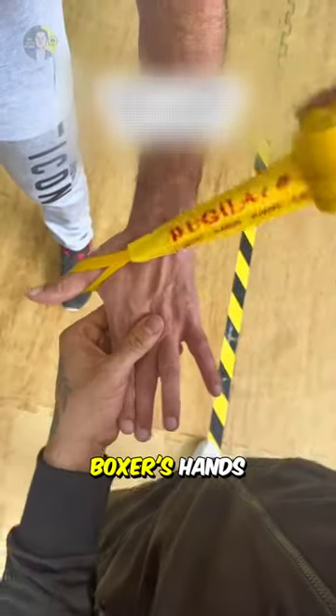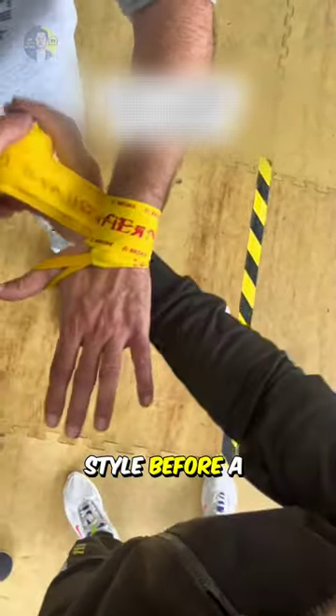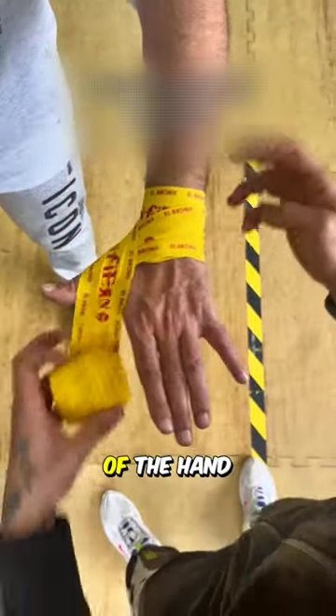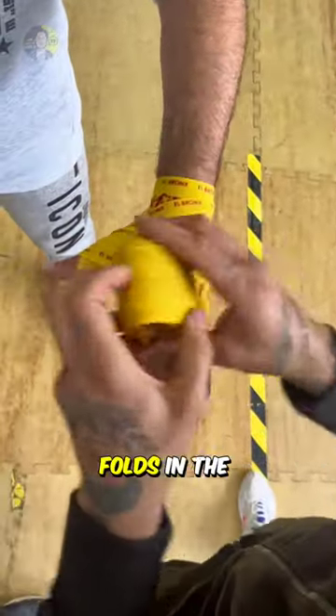Here's how boxing coaches wrap a boxer's hands in the Mexican style before a fight. First, they wrap the wrist, then they go around the thumb and the base of the hand, being careful not to make any folds in the wrap.